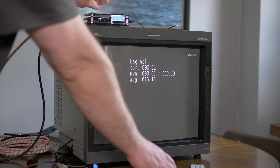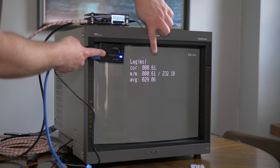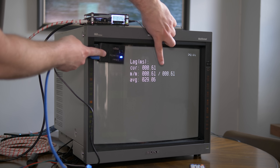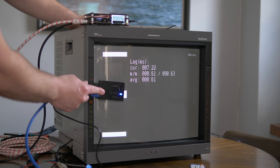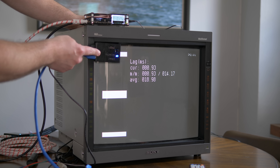Now let's test the open source scan converter with the exact same setup chain. As you can see, it adds 0ms of lag to the signal in 480p mode. This shouldn't be the least bit surprising, as retro gamers have been testing the OSSC in all of its output modes for the past few years and it always shows 0 lag, but it's nice to show some solid numbers once again.